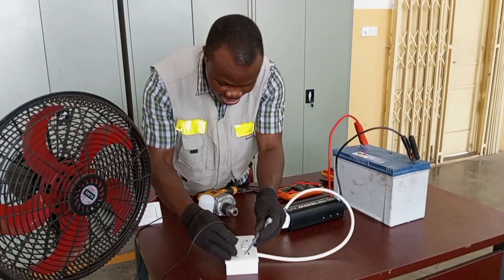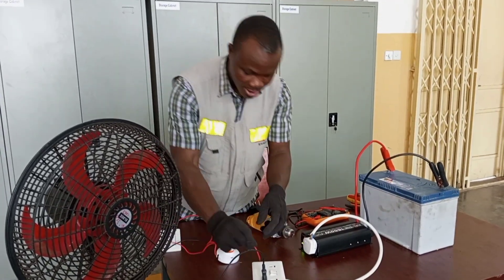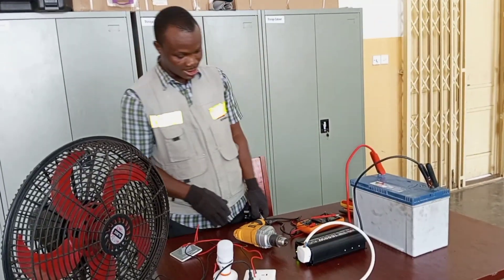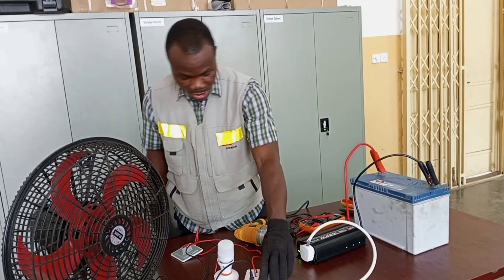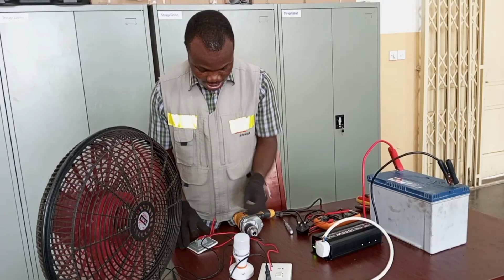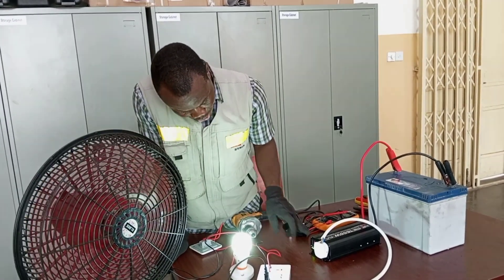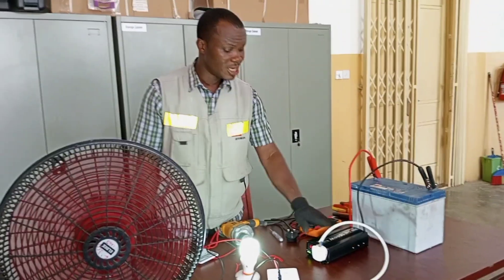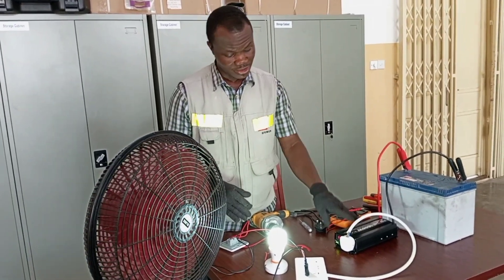Now I plug my standing fan. I also have a light — I plug the light as well. So in this case I have my fan and my light connected to the supply from the inverter. I switch on my fan — there you go, the fan starts working. My light has a switch here, so you switch it on and off — on. This is a DC supply and, by the help of the inverter, I'm able to supply my 240 volt appliances.